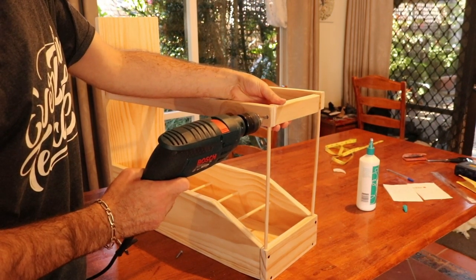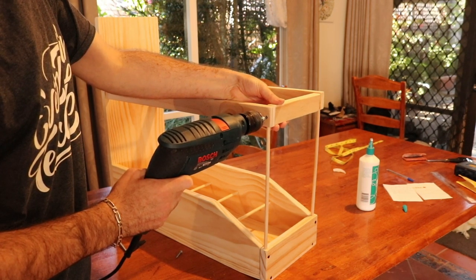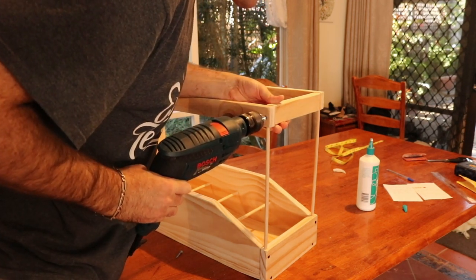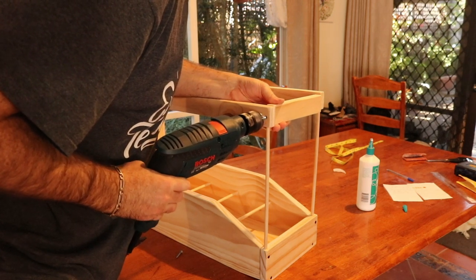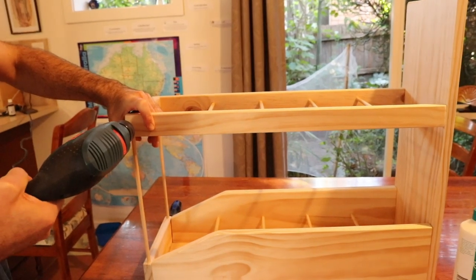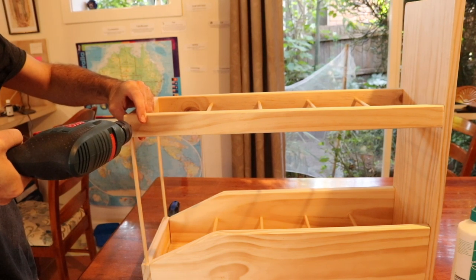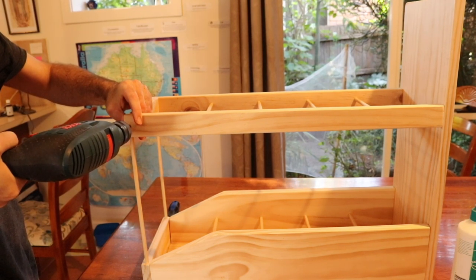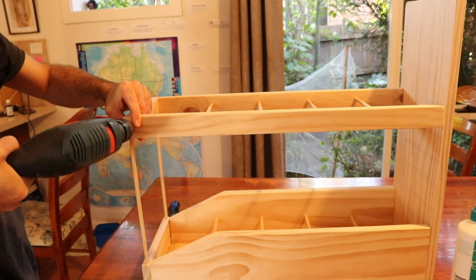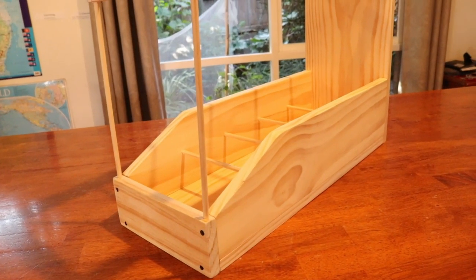Now we've got the top front piece — this is the last piece that's going to help to stabilise everything. Just drilling those screws into those pre-made holes there, and we do the same on the opposite side.